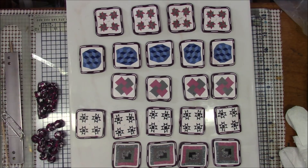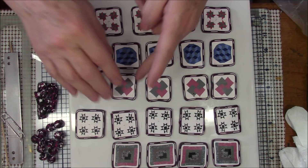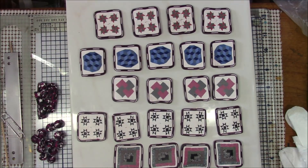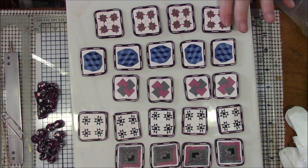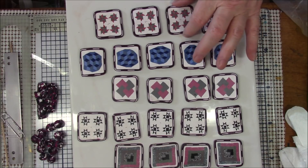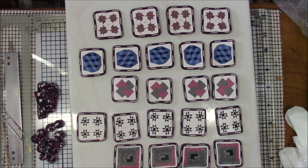Hi everyone, this is Gail and welcome to part two of the quilt project. I have again changed my plans right in the middle of everything. At the end of part one I said I was going to turn this into a bracelet, but I changed my mind. I decided I wanted to do a wall hanging.